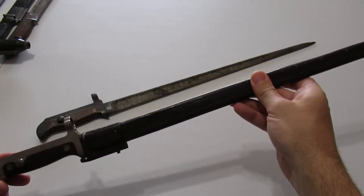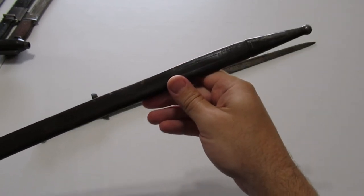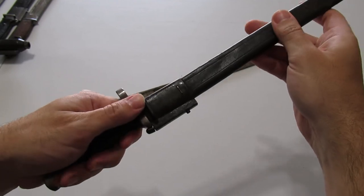The scabbard is similar to before — a leather body with steel ends and the same type of spring tab to retain it.